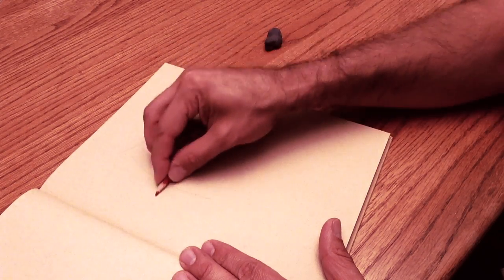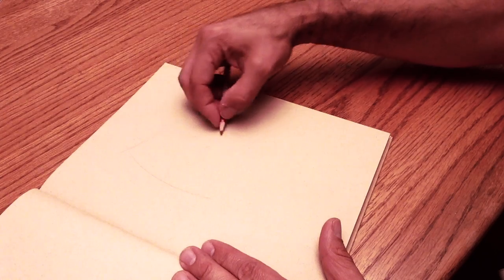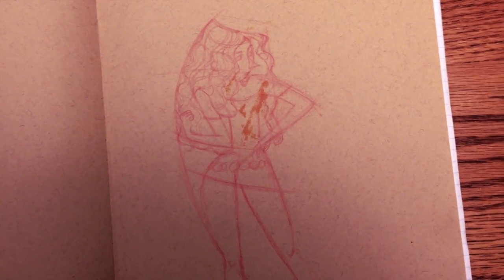Hello, everybody. My name is Marcelo Vignale. I was drawing in my sketchbook and I ran into a problem. This problem is one that actually happens fairly often, more often than I'd like. And that's the ink blot — the spill where the drawing spills from one page to the other.